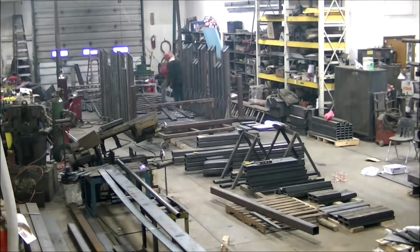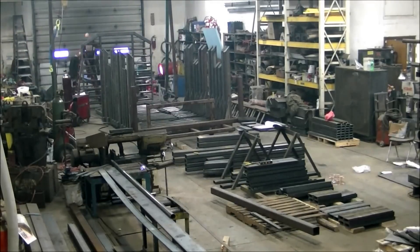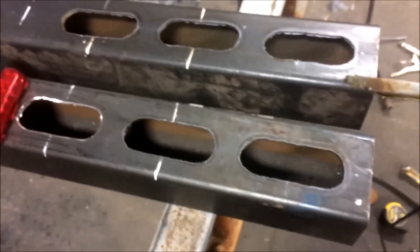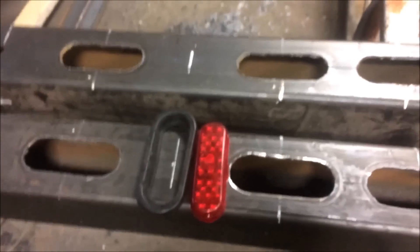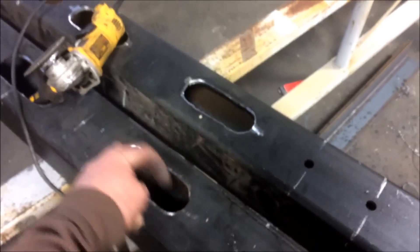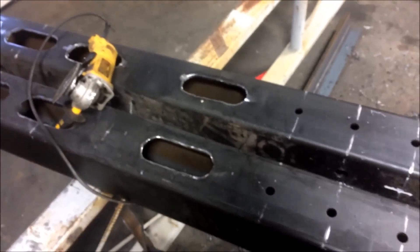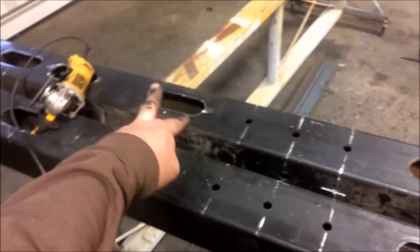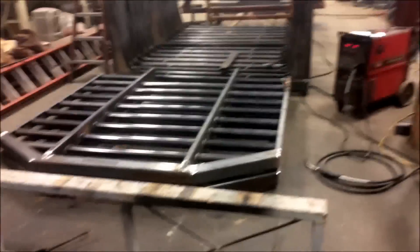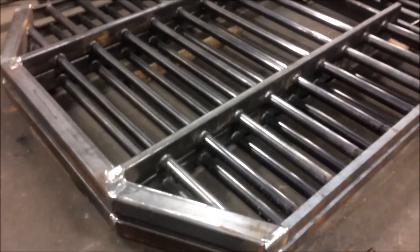Alright, next morning we're banging out that headache rack and starting on the second one. Headache racks sucked up way more time than we were expecting, which set us back a bit. I like these oval lights because they fit in a six-inch box, but I always end up cussing them — I've never been able to cut them out and have them drop right in. I always cut them a tad small and end up grinding them in. A lot of cuss words and a lot of beating and they'll go in. Got these last four to go this evening.